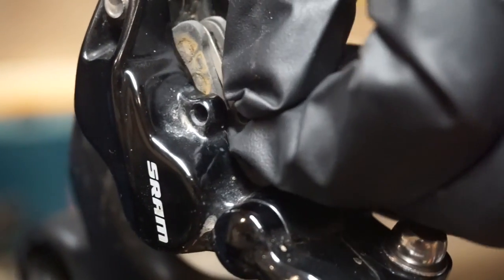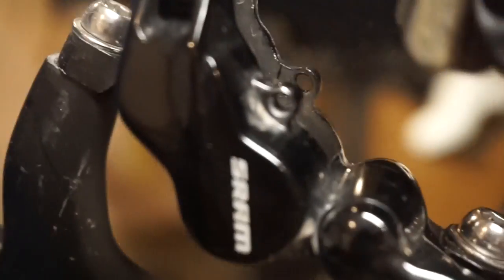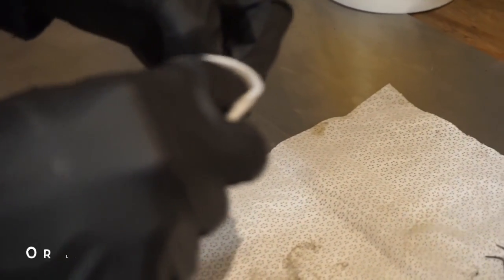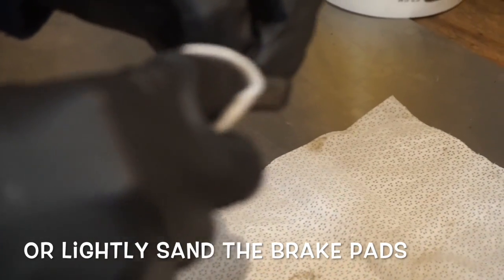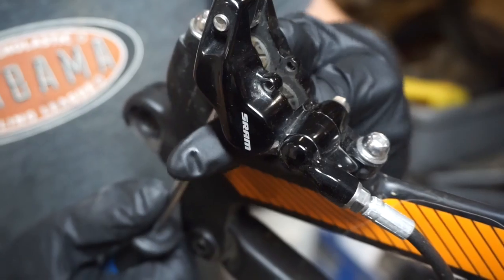Next step, you have to take the brake pads out — just pull them right out. Take your brake pads, put them on a clean baby wipe, then take some rubbing alcohol and do a light spritz. Next, grab another clean baby wipe and just wipe down the brake pads.